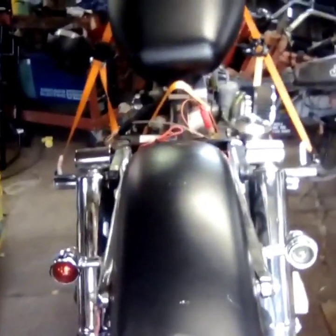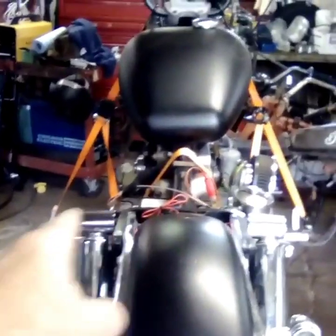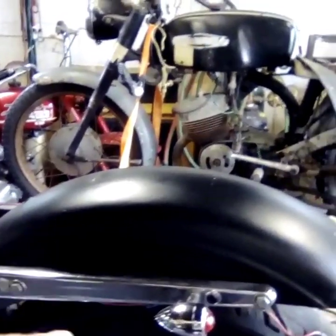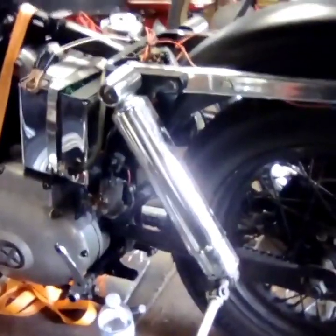These rear fender struts are actually tweaked and bent and they're on the wrong side of the frame. They're supposed to go on the outside of the frame, so we'll get that all taken care of. The shocks are 14-inch shocks, which leaves an immense gap between the fender and the top of the wheel. So we're going to drop those down — probably lower it at least two or three inches.